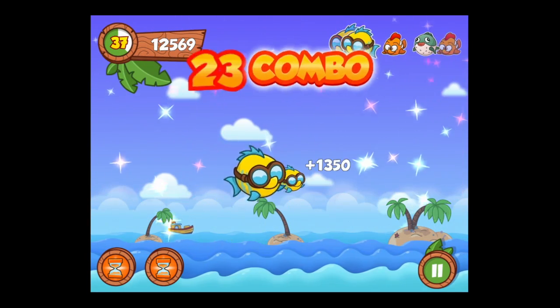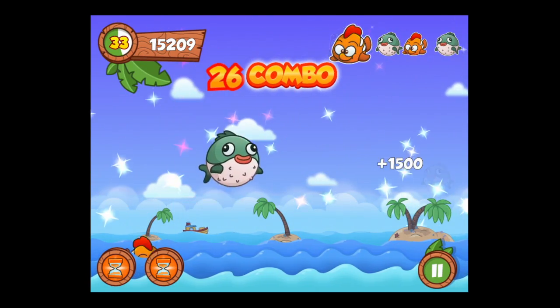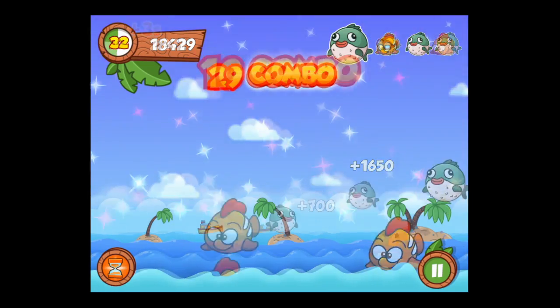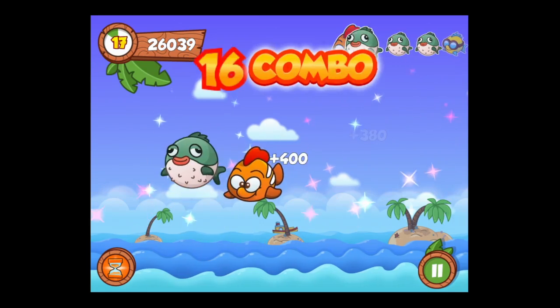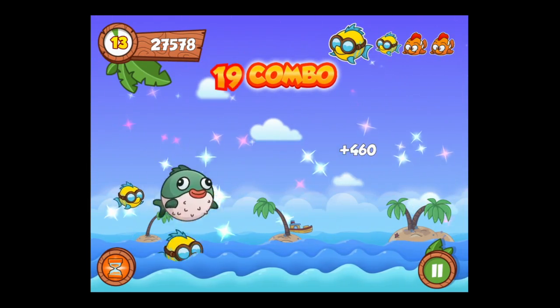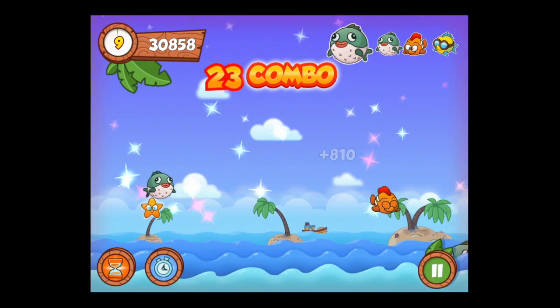As you level up you'll unlock further power-ups, like Fish Squirt — a whole bunch of fish that come out at the same time. If you can't get the same fish you won't be able to continue your combo. Combos only last for a certain period of time by consecutively getting the correct pattern of fish.